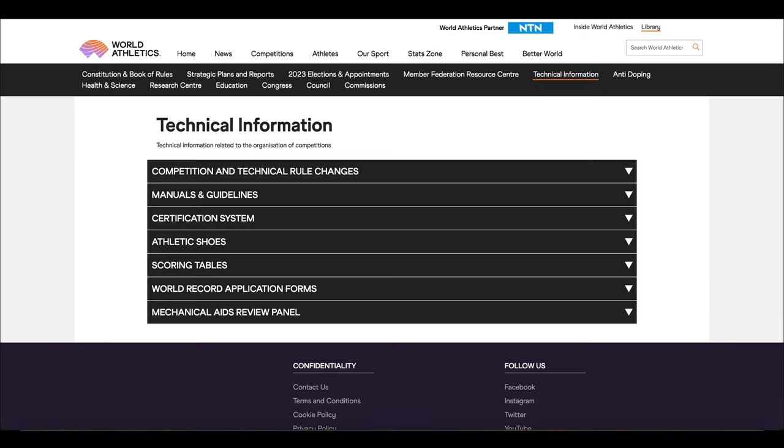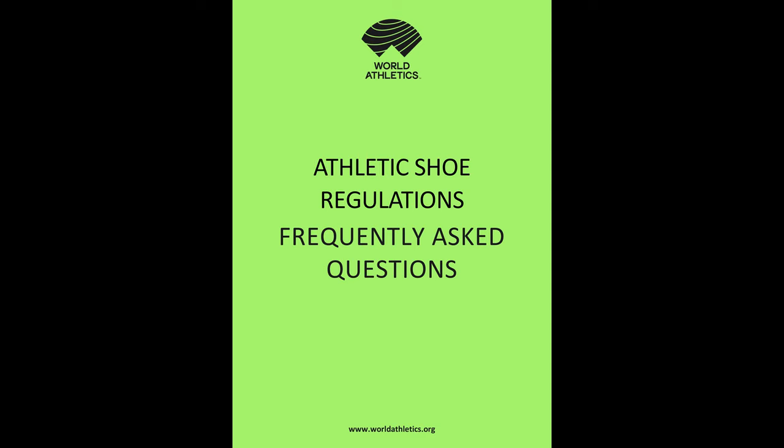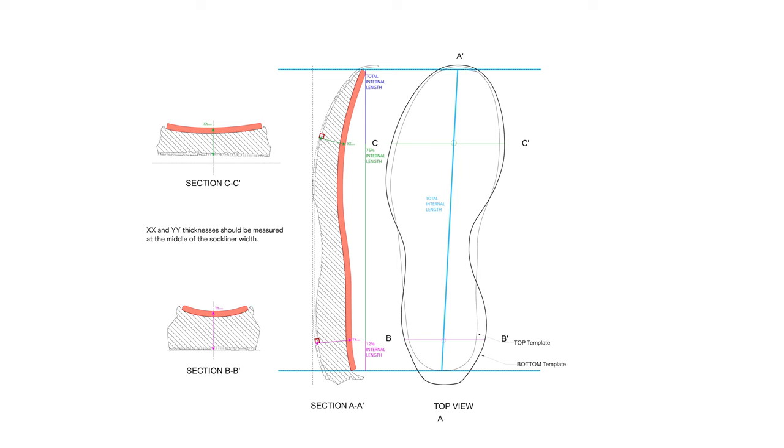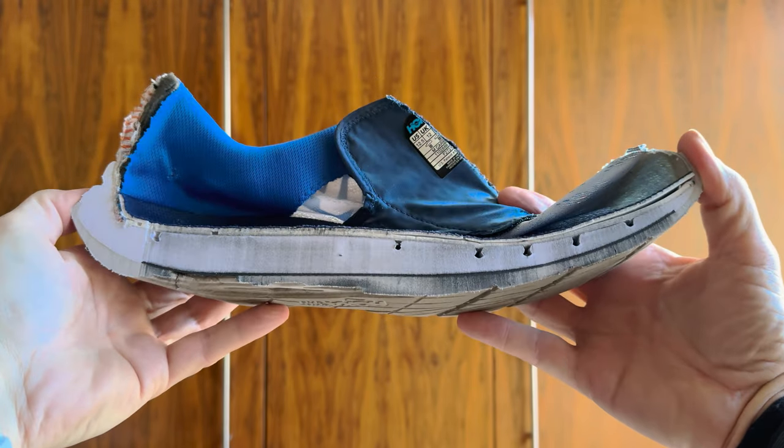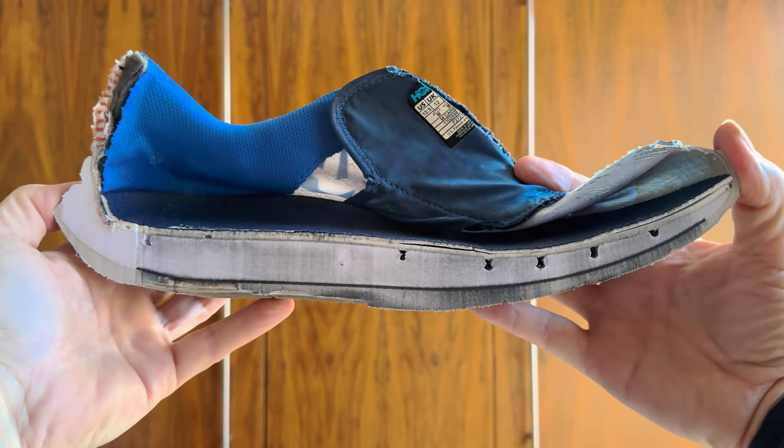There's another tab, Technical Information, and in there there is a section on athletic shoes with FAQs containing technical drawings, plans and sections through the shoes in more detail than Figure A and Figure B. There are still some ambiguities and in my view they contain some errors, but they're small and it's much better than the previous diagrams. For those of you who don't read a lot of technical drawings, a section is really a slice through something — and if you look at this actual slice through my Carbon X, you'll see exactly what we're looking at.